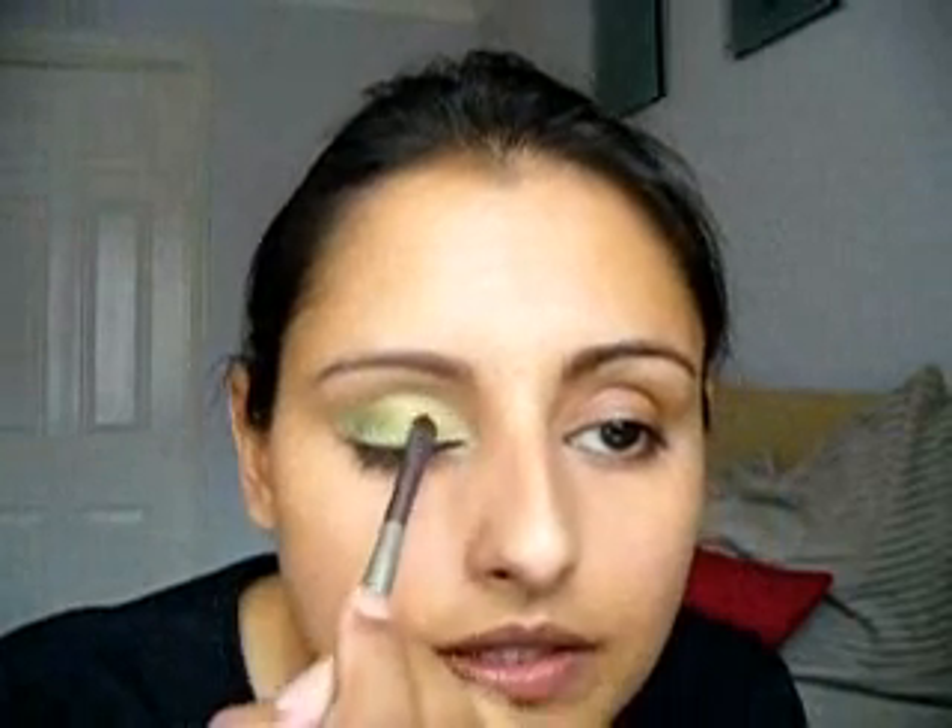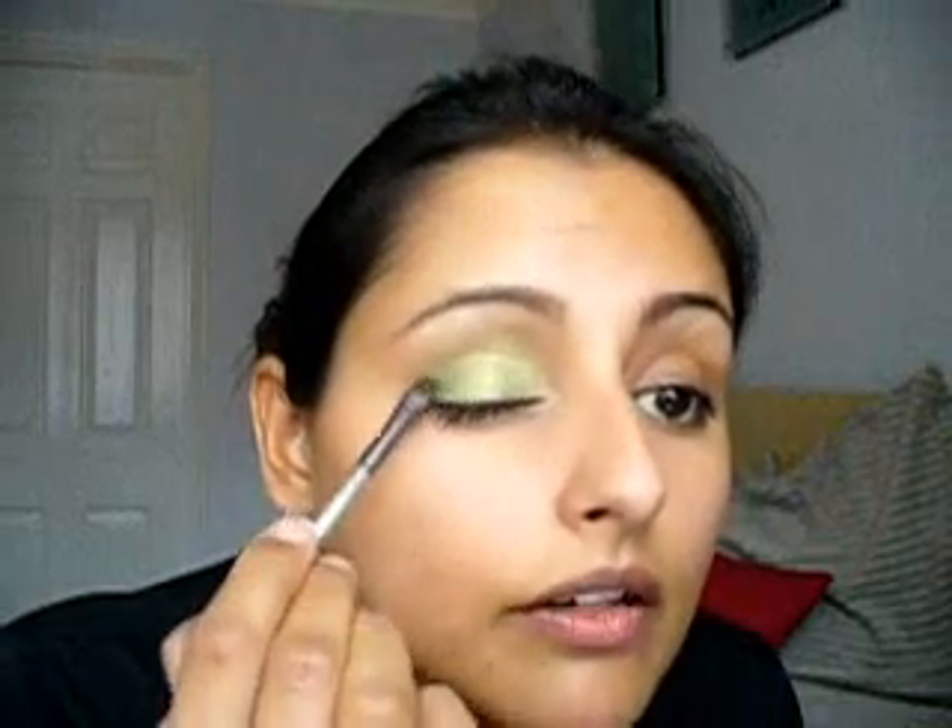Just wet the brush a bit more and dab it onto your eye. It's like a green pigment that's turned a beautiful gold with flecks of green in it — really lovely. Dabbing to wet the brush is really constructive; I really do find it useful.